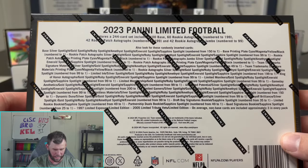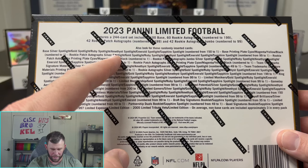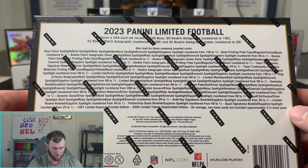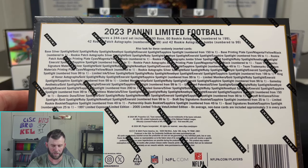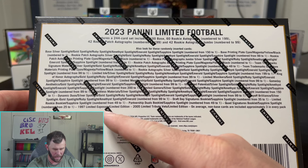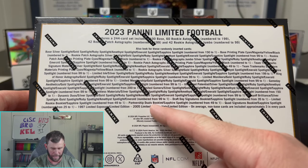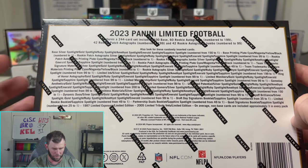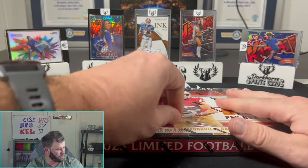There are a lot of cool things you can hit out of these. You can see all the numbered parallels: silver spotlight, gold spotlight, ruby, amethyst, emerald, sapphire — sapphire is your one of one. You can get printing plates and rookie patch autos as well. The cool stuff down here — they've got booklets. We haven't really opened too many hobby boxes that have booklets. I think booklets are sick. They've got a quad signature booklet, some 2005 Limited tribute vets, a partnership duels booklet, draft day signatures booklet, all sorts of different booklets. The cards are a little thick, right around 55 to 75 point.